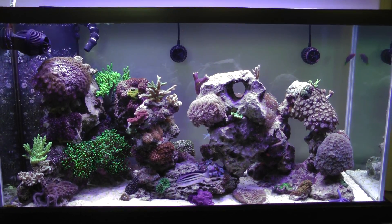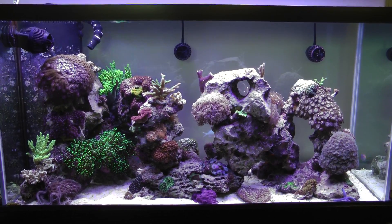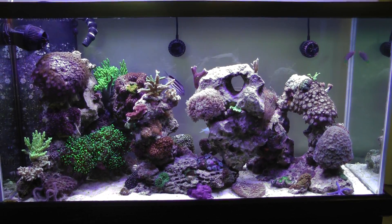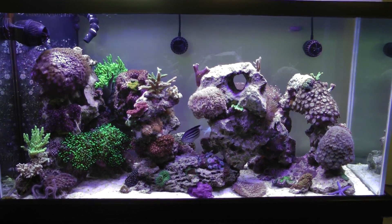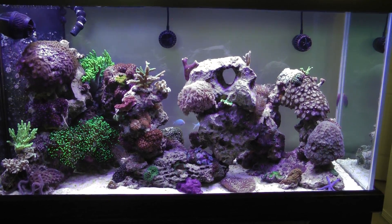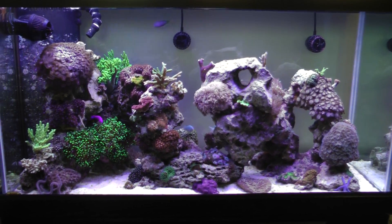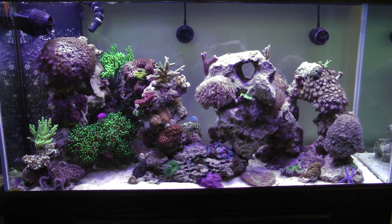I've had some diatoms I've been battling here and there, and I actually did get a little outbreak of cyanobacteria. Over the course of a couple weeks I had to invest a bunch of energy and do a couple of pretty big water changes - almost 40 gallons each - and siphon the sand twice for each of those water changes. That pretty much eliminated the cyano, but I am still battling a little bit of diatoms.